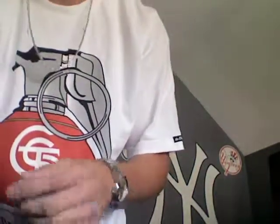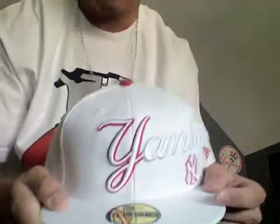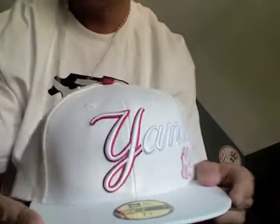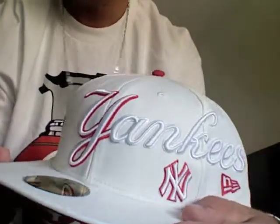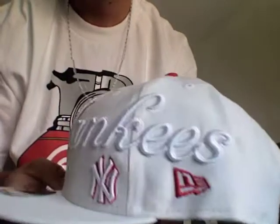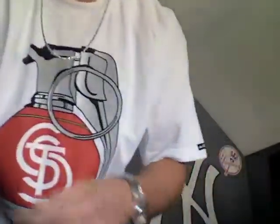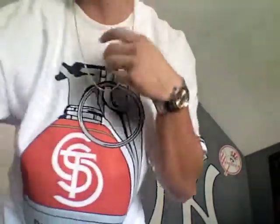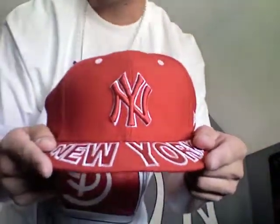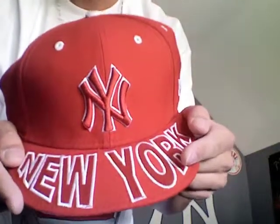I literally just got this one an hour ago — it came in the mail from Lids.com. It has 'New York' across the side with a black flag and a red flag in the corner. Probably one of my favorites. And then this one I got for Christmas — another favorite. It's all red with a white background and New York on the brim. I really like this one.